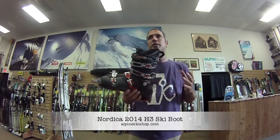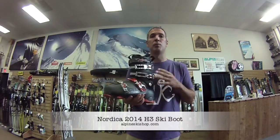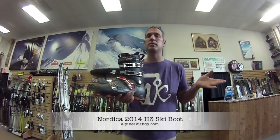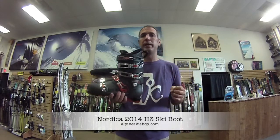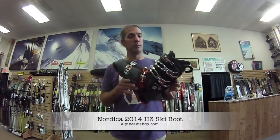Nordica on their page doesn't give it a flex rating, but we are calling it around a 100 flex rating. As you know, 130 is generally your stiffest and 45-50 is your softest. So it's a good all-around intermediate to light advanced boot.